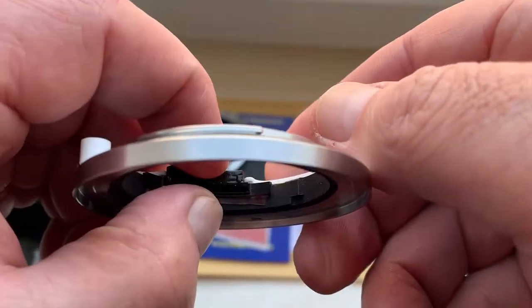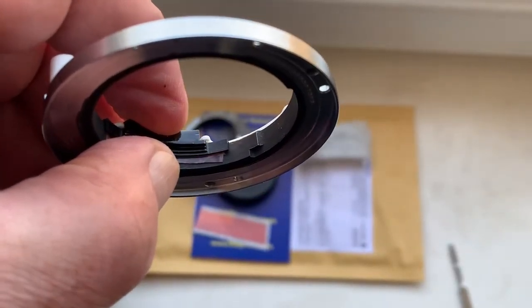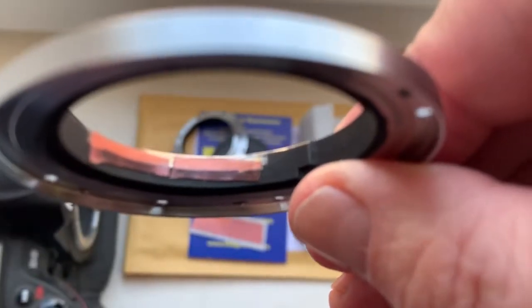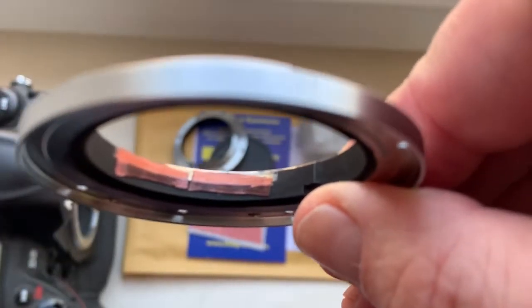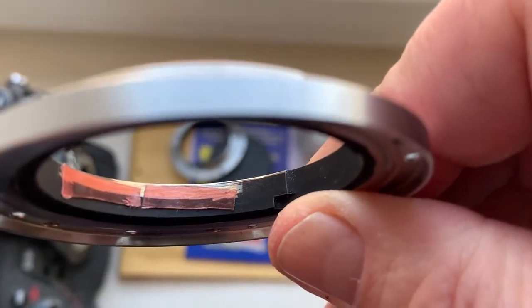Then mark the border of the special shelf inside your adapter. Then remove the black paint from the inside of your adapter.